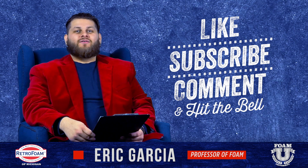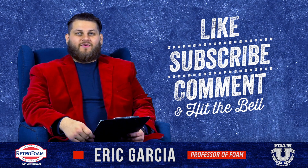Don't forget to subscribe to this channel and ring that bell so you see all of our notifications. There's also a ton of information on our website, retrofoamofmichigan.com. We have a learning center on there that is full of all kinds of information, articles, blogs, and videos. You're welcome.